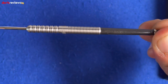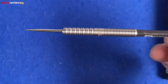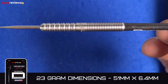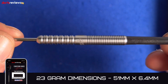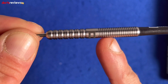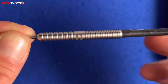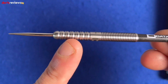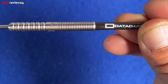It's very much a traditional straight barrel dart. You've got the DataDart logo there; flip it round and you've got the Christian Bunce signature. The dimensions for this 23 gram dart are 51mm by 6.4mm — a nice little length. The dart has a really tight, thin ringed grip all the way down halfway down the barrel to where you get to the spacer with the DataDart and Christian Bunce logo, then wider ringed grips with some milling in between, finished off with a nice ball nose.